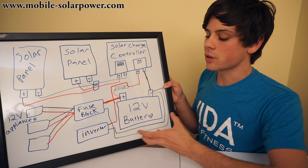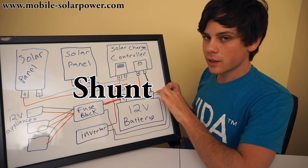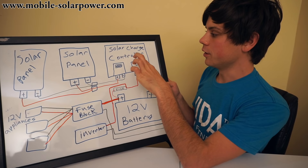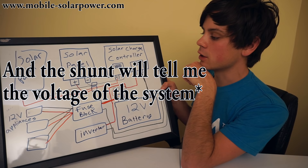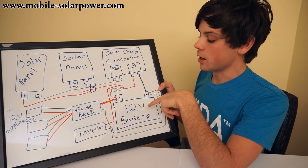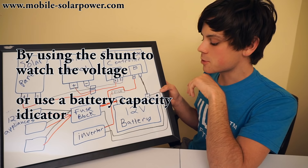Once you have the inverter and fuse block connected to the battery, you can run different appliances off of it. But how do you know how much power is in the battery? There are special little things called shunts. A shunt goes on the negative terminal of whatever you want to measure. Typically I have a shunt on the solar charge controller side so I can tell how much electricity is going through that wire — which lets me know how much power my solar panels are producing. You can also make a shunt that goes to the appliances. But if you just watch the voltage of the battery, you can typically know how much power is inside of it.